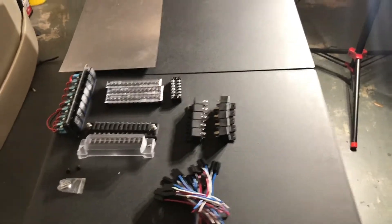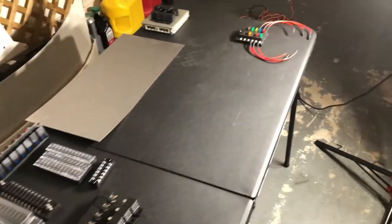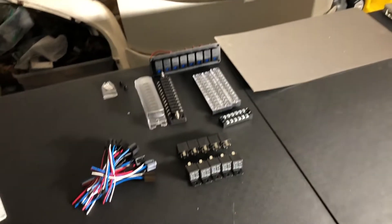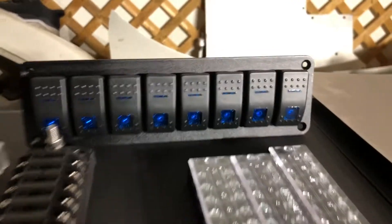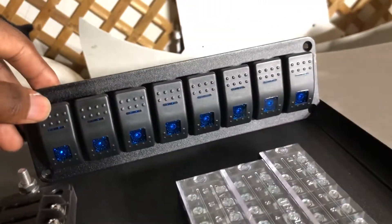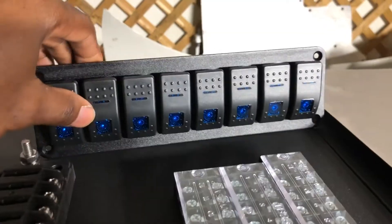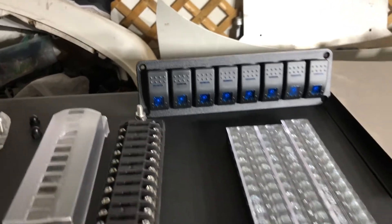I got requests on my IG to do this video — it's going to be on how to make a custom fuse and relay panel. First things first, you need to buy your supplies. Switches — there are a lot of different types you can buy. I went with rocker switches, eight of them on the panel. There are a lot out there, so find one that suits you and your car and the kind of setup you want, then purchase that.